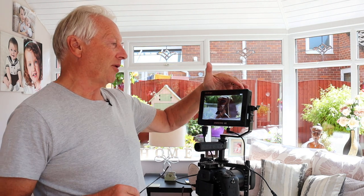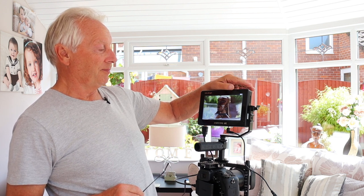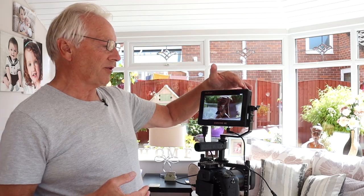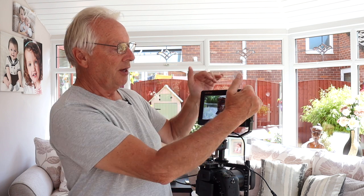On the right-hand side of the monitor there is a wheel which also has a push-to-operate function. If you turn the wheel you can control the backlight. Clicking it in brings up the bottom menu, where we've got grid, safety marker, center marker, marker mat, false color, and if you've got a lookup table enabled camera — or if you bought the LUT for the FZ2500 — you download the LUT, load that to your SD card, plug it into the SD slot on the side of the monitor, and upload it so you can have the 3D LUT enabled.